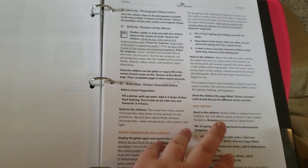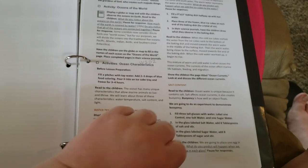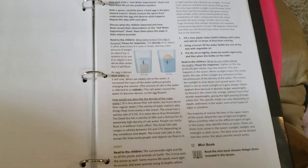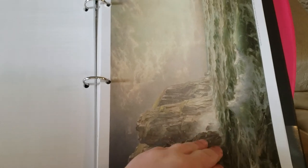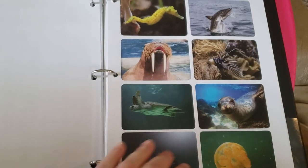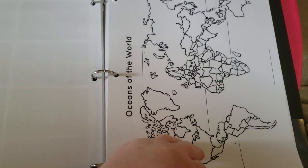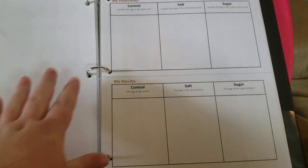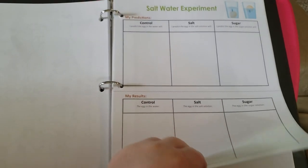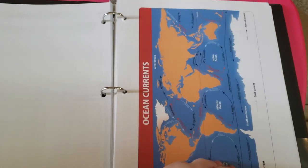As you can see, in this unit there are tons of activities happening throughout. I can see these lessons taking us more than two days — we typically break lessons up over two days, but I can see these taking maybe two weeks each. Maybe less than that; it'll just depend, but this is a pretty meaty unit.